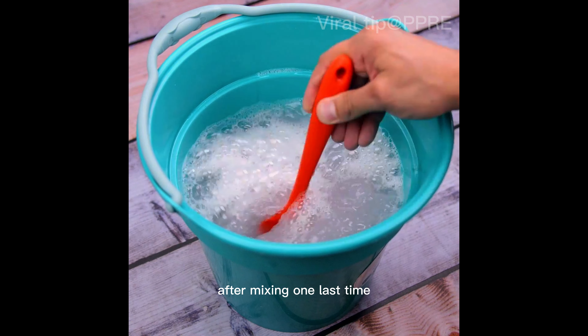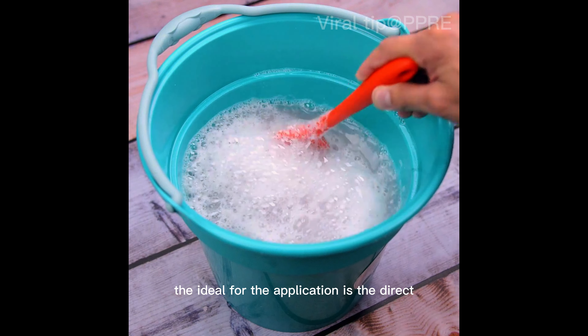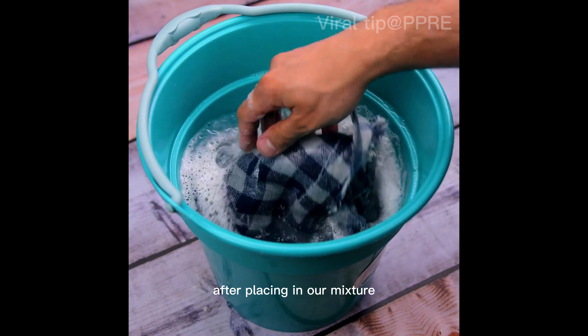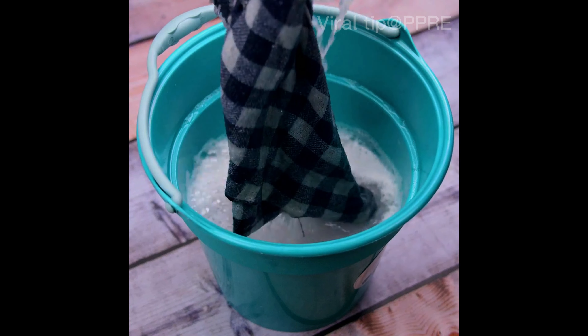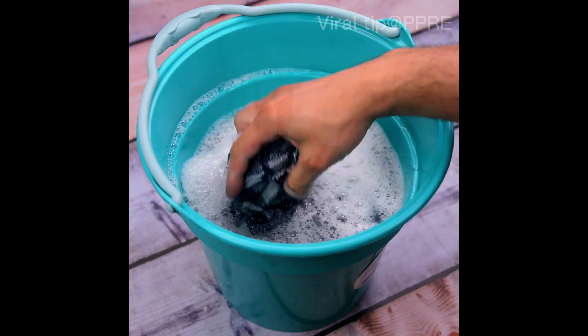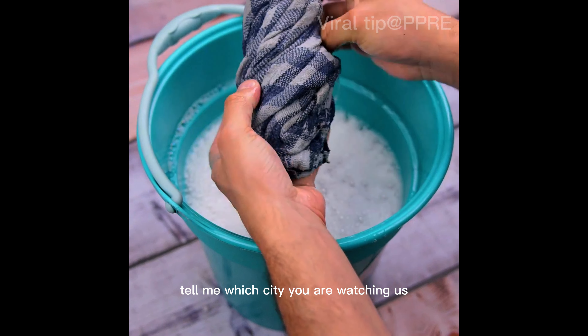After mixing one last time, our tip will be ready for use. The ideal for application is the direct use of a cloth — after placing it in our mixture, we just remove the excess product and then apply it to the floor.